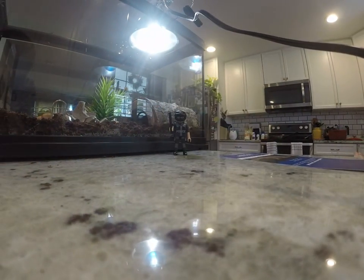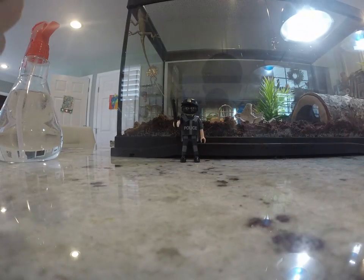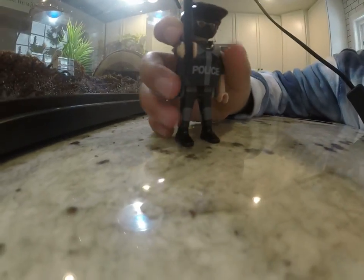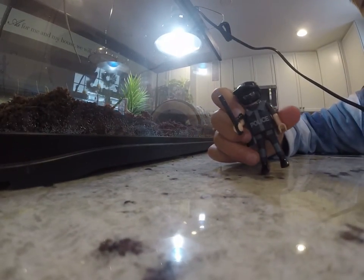Then you're going to need a log like this one. And you get blocks from maybe Home Depot or something. And then you get a thermometer like this one right here. You get all this stuff and it's all called — I think — Save Your Reptile.